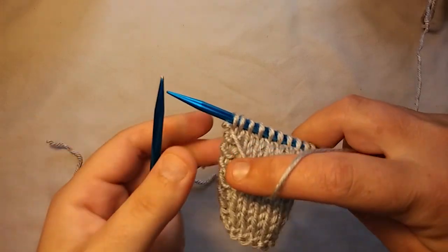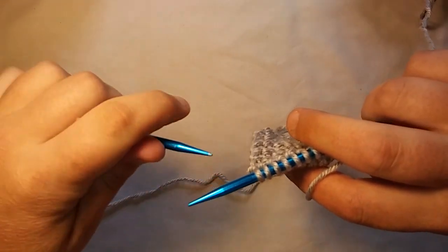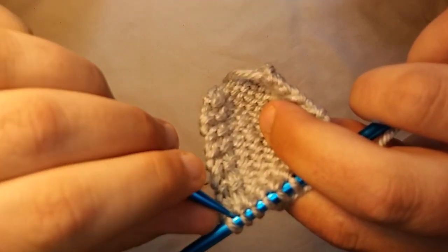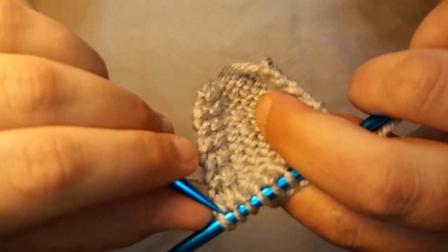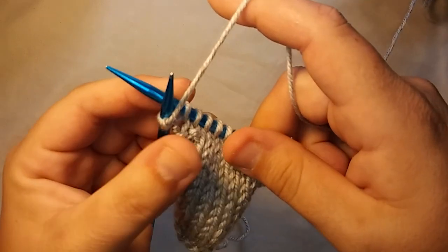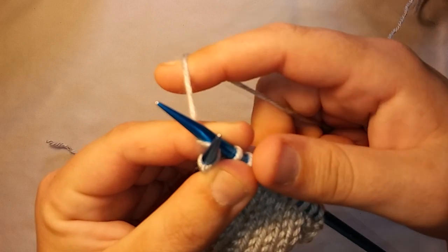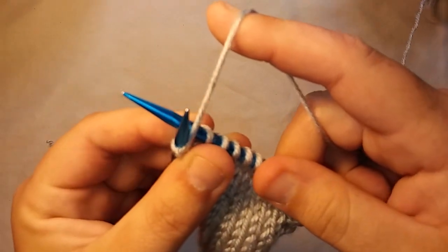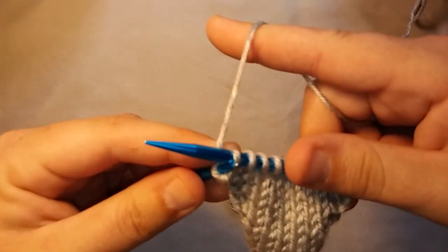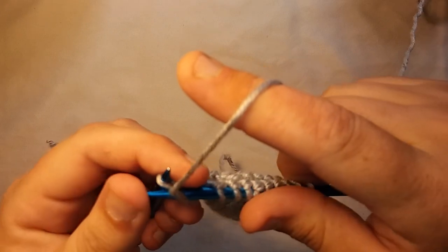But it gets easier. You want to take your left needle, which is your empty needle, and you want to take it from this side of the stitch — you want to go to this side and scoop it up like that. Then you want to take the working yarn and put it in between the needles. I take it, put it in between, and put it in the back again, and then I can easily slip it through and then off.